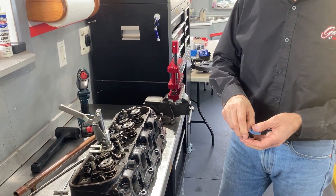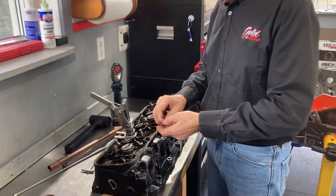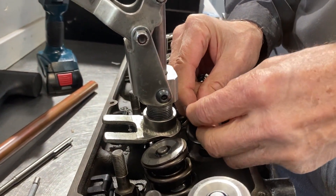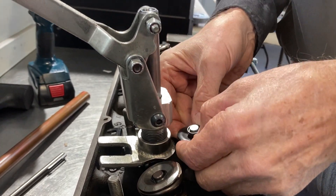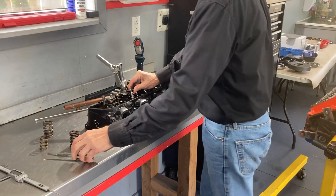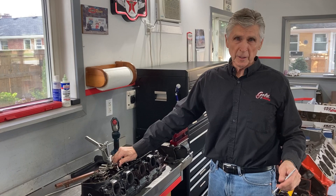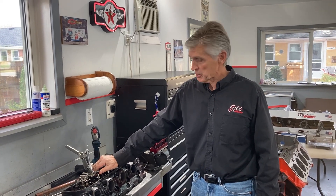You can buy shims in 15, 30, and 60 thou thickness, and you use shims in order to get your actual install height, but you start off by determining what the install height is. For installing camshafts, the recommended install height for these 911 springs is 1.9 inches. The accuracy of measurement required for something like this is plus or minus 20 thou — that's plenty. The minimum shim you can buy is 15 thou anyway, so if you're plus or minus 20 thou on your measurement, you're fine.